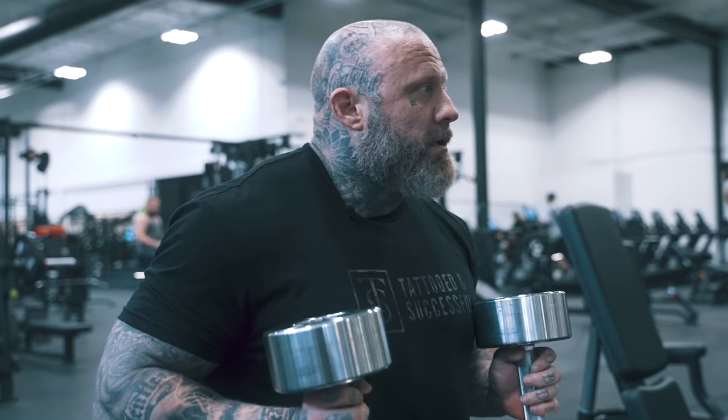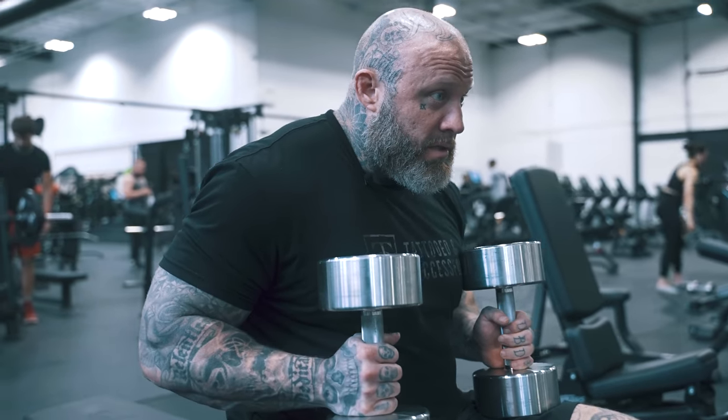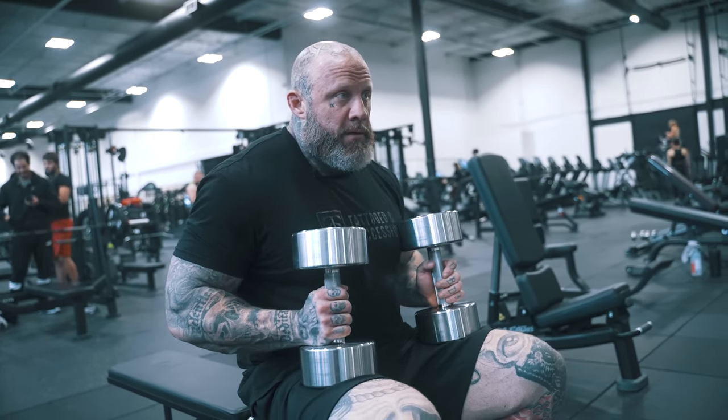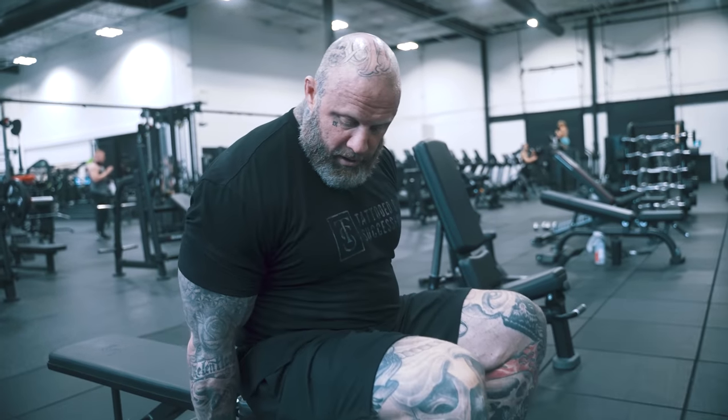I'm going to show a variation of a dumbbell press someone asked me about the other day, and it got me thinking because I haven't done it in a while. It's kind of like a corkscrew press, so we're going to flat press — might as well explain it with nothing in my hand.